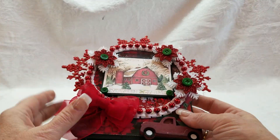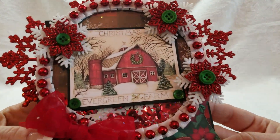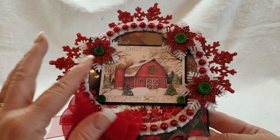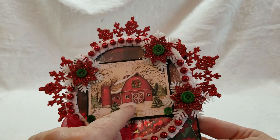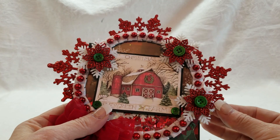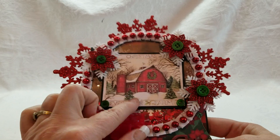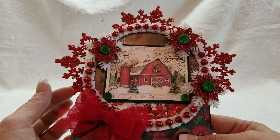Hey crafty friends, thanks for stopping in. I've got a few more farmhouse style cards for you. Let's start with this one — I found this image on Pinterest. I told you guys you can find the best stuff on Pinterest, and this one accidentally popped up on my feed. I don't know what I was looking for, but I saw this and I was like, holy cow, that is adorable.